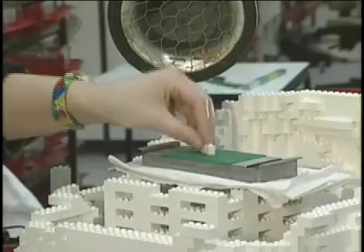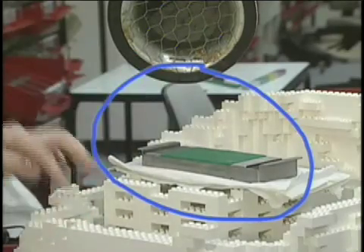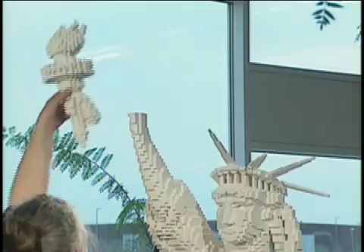Glue keeps the models strong and together. This builder is dabbing the bricks in the glue. Maybe I should use glue. But you always want to take yours apart. Yeah, I guess you're right.